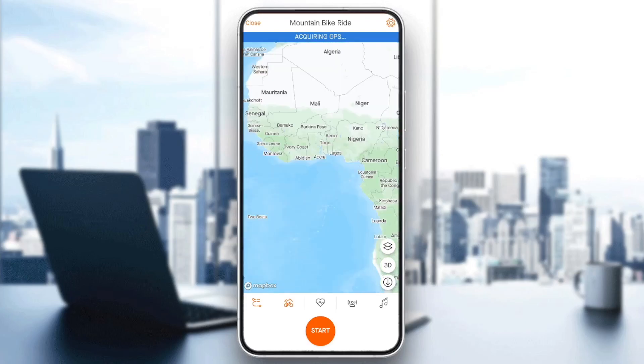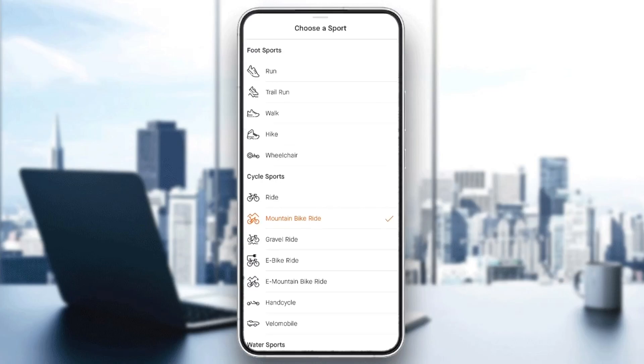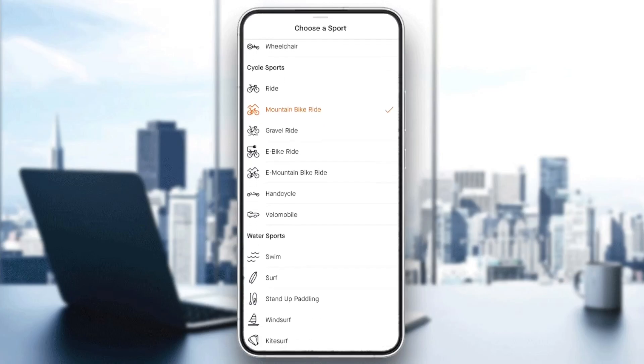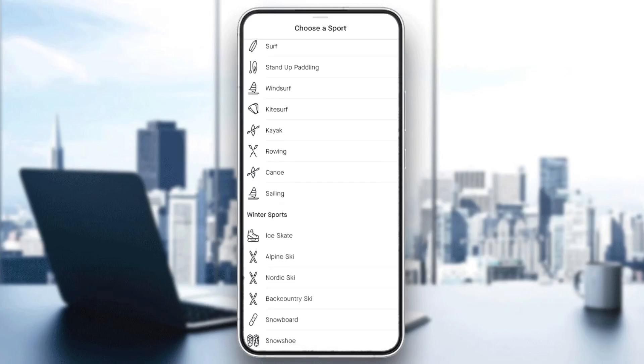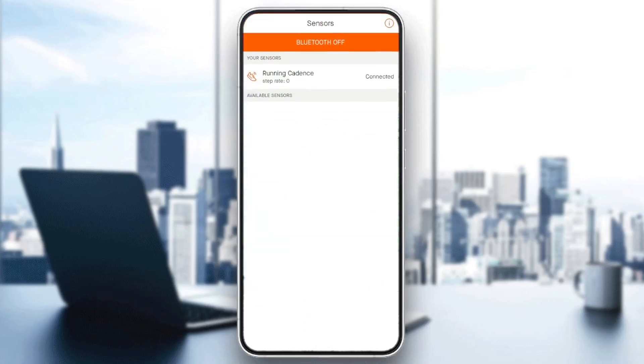So you're going to find your saved routes. Also, you can choose your sports right here — you can choose running, trail running, walking, hiking. There's also some cycle sports, water sports, and also winter sports. And right next to the sports, you're going to find your heart rate menu.